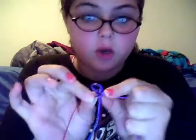Hey, hi. I'm going to show you how to do the — not the dragon, but the cobra braid, of the twisty kind.